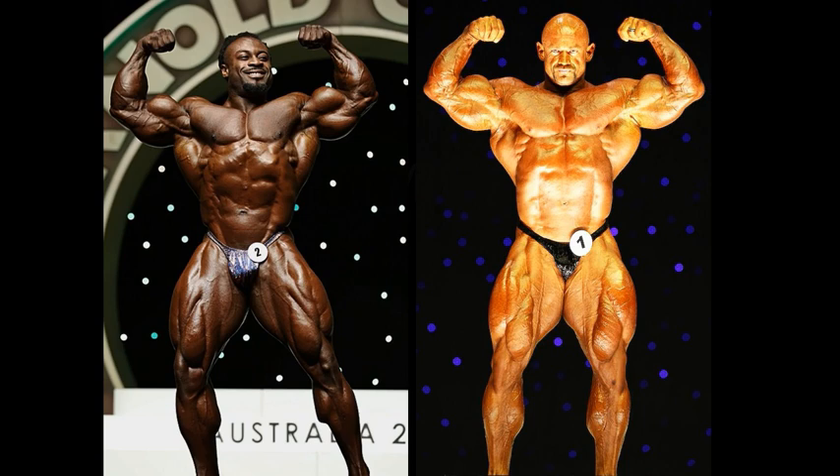You would never usually think of William Bonack as the more aesthetically pleasing one in a matchup. But I have to say, he is your Flex Wheeler in this front double bicep shot. William Bonack — a very underrated set of arms. And here at the Arnold Classic Australia, he was huge. He was a monster.